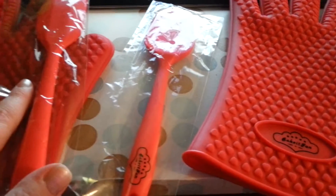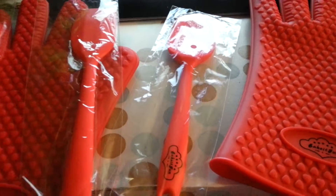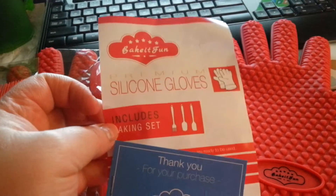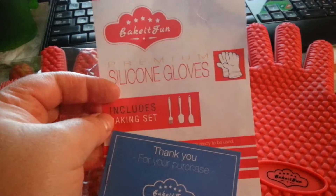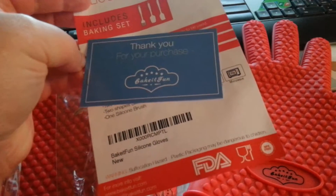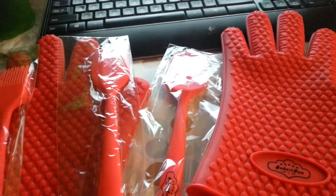So these are awesome, and I cannot wait to try them because I know they are going to be the best ever. I've never had anything from Bake It Fun that I didn't absolutely love. Check them out on Amazon — Bake It Fun premium silicone gloves, including baking set. And check out my review on WSMamaReadersNote.Blogspot.com. Enjoy cooking.